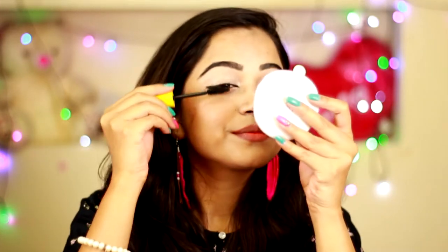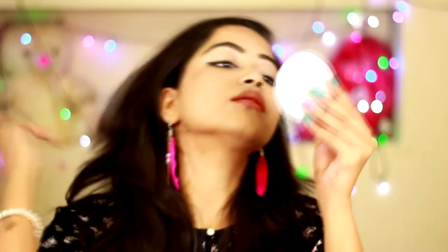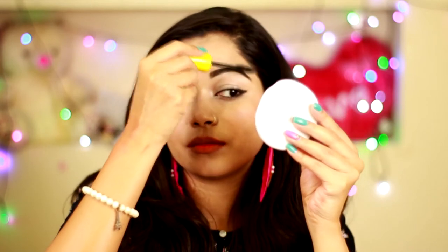To add a little bit more drama to the eye makeup, I'm going to apply a little mascara to my upper lashes and lower lashes. I'm using Maybelline Waterproof Volume Express Mascara. I'm going to comb my lashes through it and it will make my lashes appear more thick, voluminous and natural.